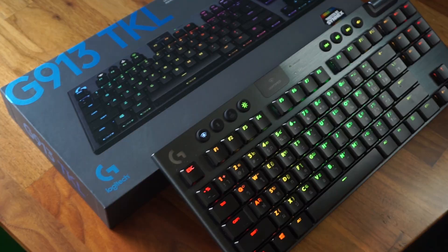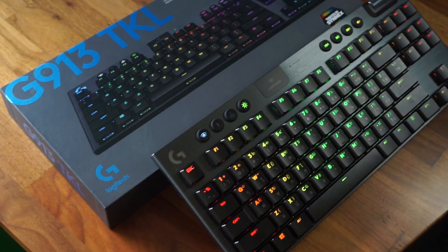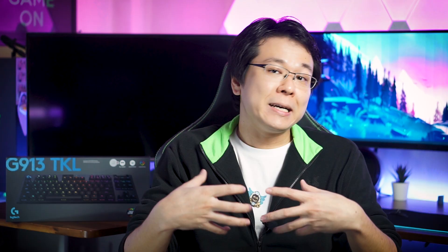Before we begin the unboxing, to avoid any confusion, the model number on my unit says G913 because it is the Southeast Asian model number, but technically everything is the same as the G915 TKL model sold in the US and Europe.